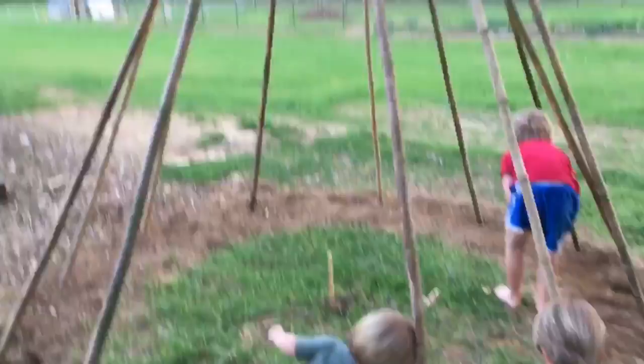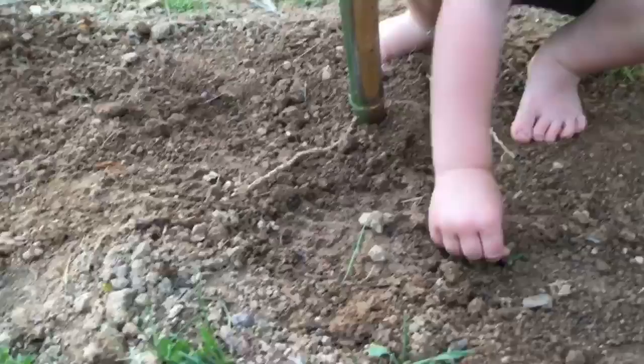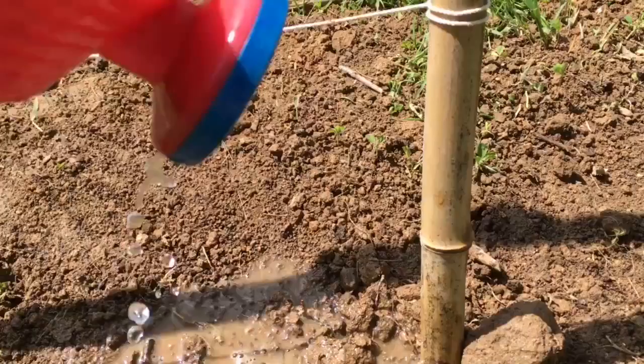Push the seeds in two knuckles deep with your finger. Whichever seeds you choose, let the seed packets be your guide for when to plant, how close to plant, and how deep. Give everything a good drink of water and now you wait. We'll be back with an update on our bean teepee later this season and add photos to the blog and Facebook. Follow us on Facebook at Gardens That Matter, join our email list for more gardening tips, tutorials, and workshops. Thank you so much for joining me — happy gardening!